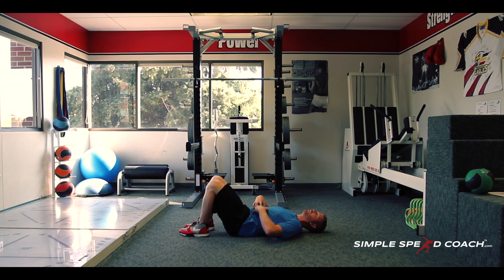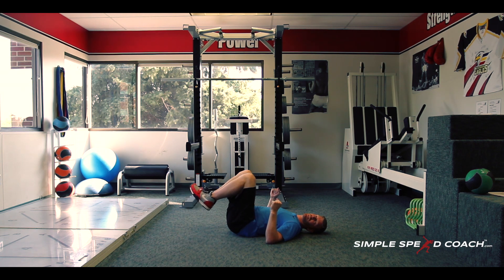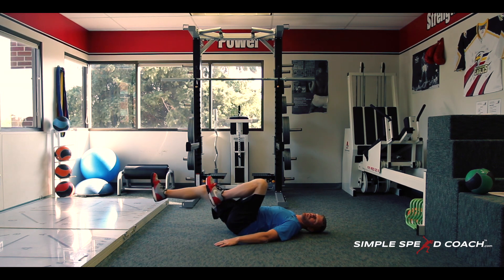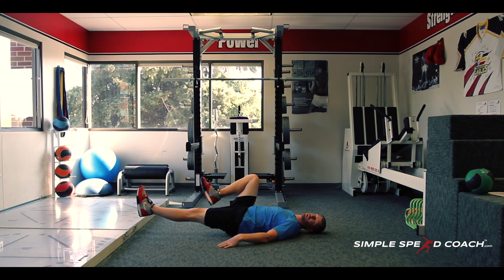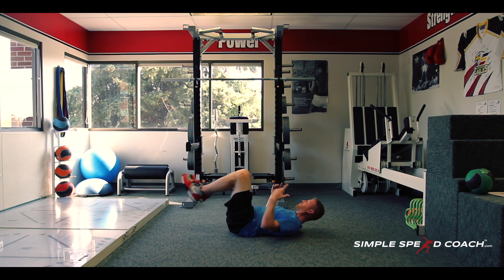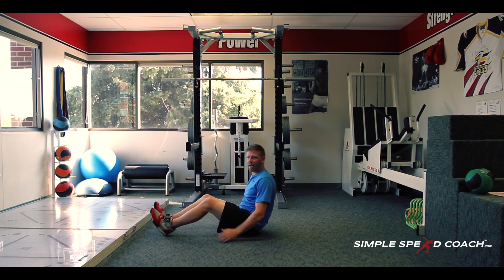I'm going to be strong with my core here, pulling that through and holding that. Then I'm going to lift up my legs and go one leg into extension and one into flexion — extend one leg, the other leg's in flexion, and then trade that out. The lower I go, the harder it's going to be.